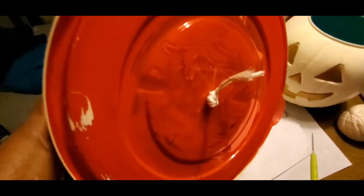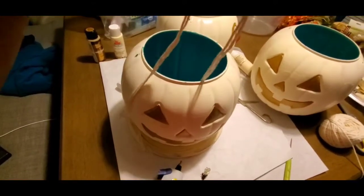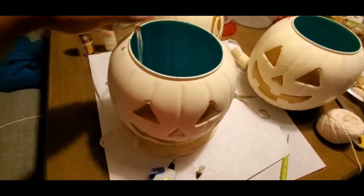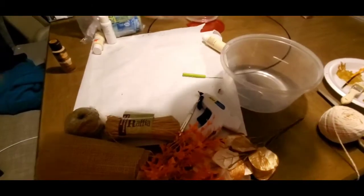I have the hole poked in the bottom, the string is tied into a knot, and the string is actually doubled. I'm going to poke holes in the bottom of the other two pumpkins and run them up as I glue around the edges to stick them together. Even though it's glued, there are still some gaps, so I'm going to put a layer of glue along the outside all the way around where each pumpkin connects.